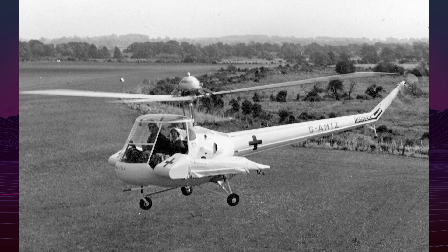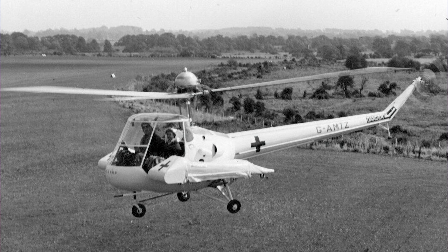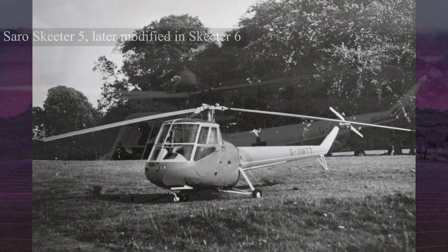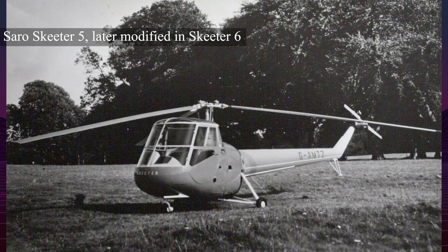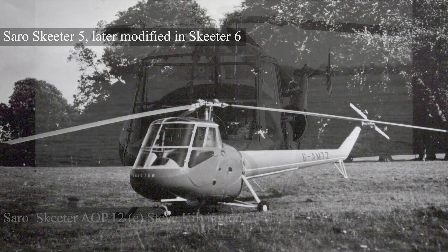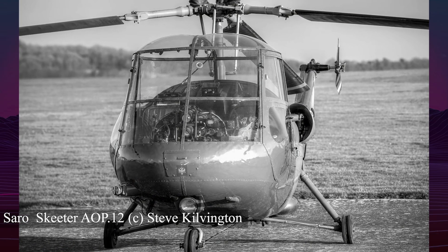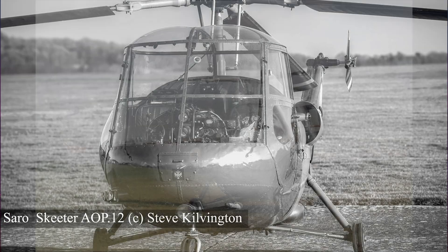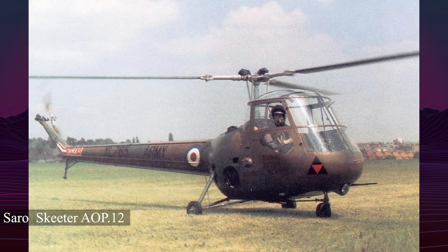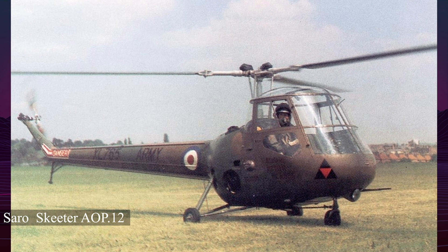After the Sierva Company closed in 1951, Saunders-Roe took over development. Engineers redesigned critical systems, including the rotor hub, undercarriage, and transmission. The Mark IIIB version used a 180-horsepower Blackburn Bombardier engine and featured upgraded systems. Ground resonance remained an issue until the Mark V, which incorporated friction dampers and redesigned landing gear, successfully resolving the problem.